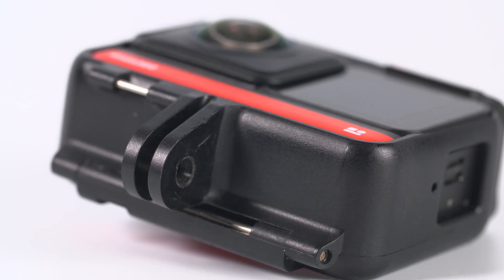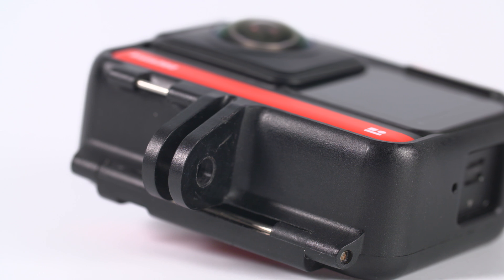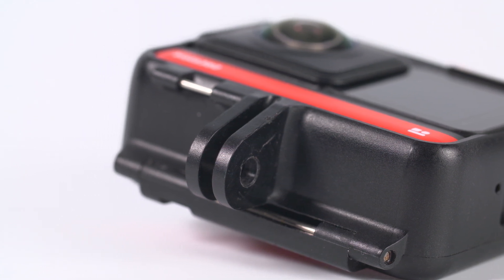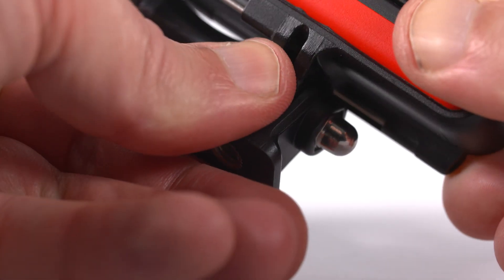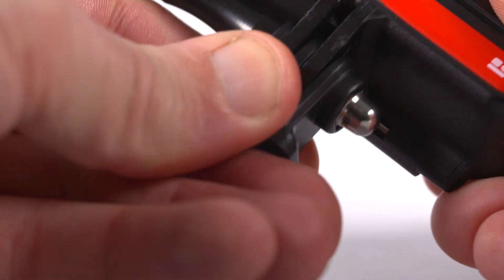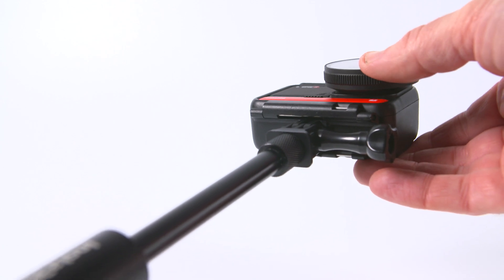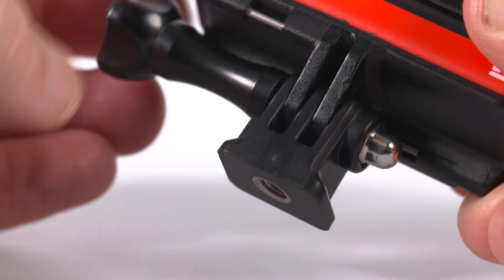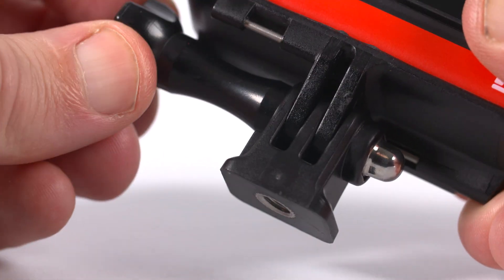In terms of mounting options, this is where the cages are set apart. The Insta360 bracket has GoPro finger mounts that are fixed in place and stick out of the bracket. The fingers are curved, so they allow the cage to move freely if you want to tilt your camera on a selfie stick when using the 4K mod or the 1-inch mod. To use a quarter-inch thread you have to attach a tripod mount adapter.